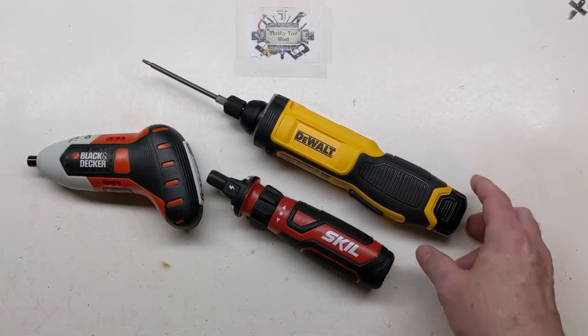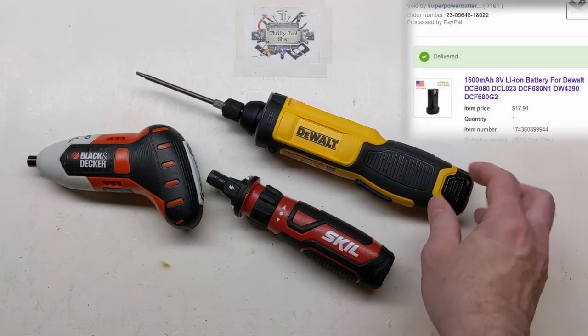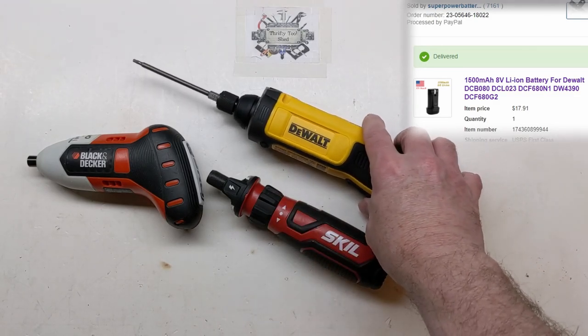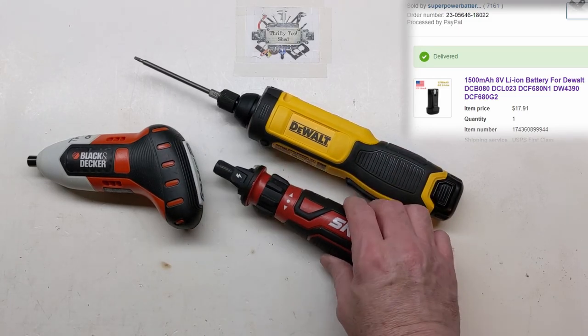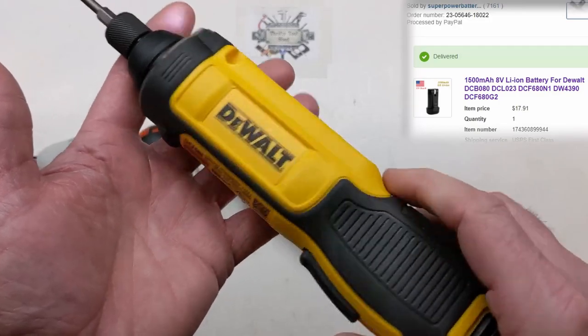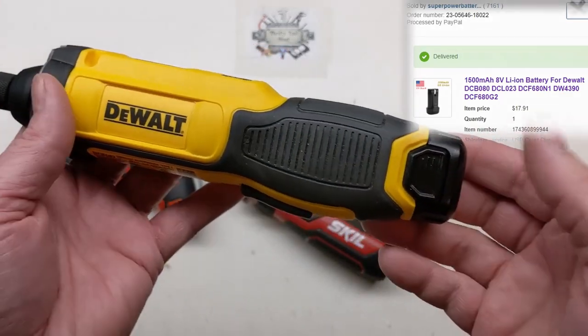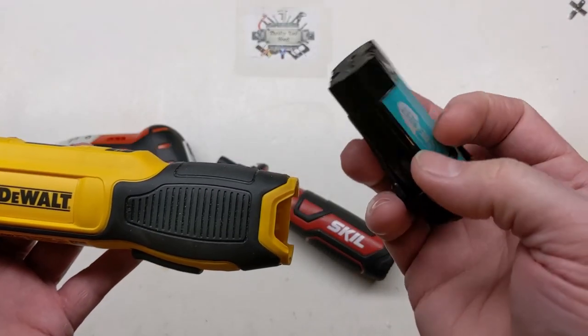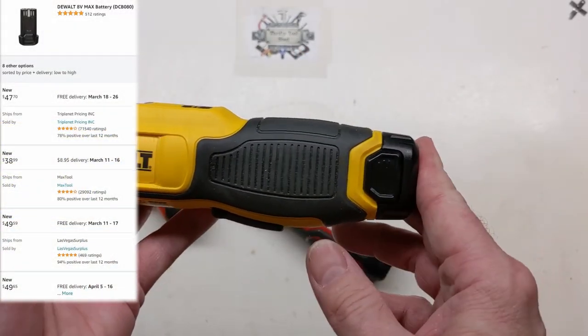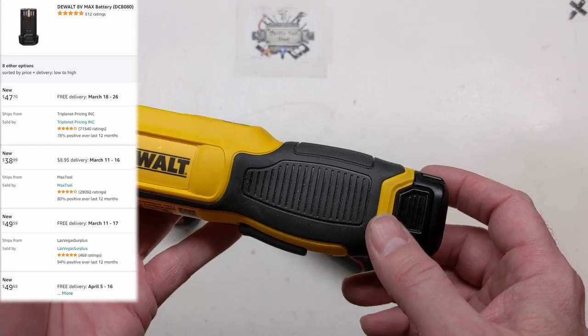I got the battery for about $15 to $17, and I only paid $20 for the screwdriver itself — so I got it for roughly the same price as just the battery. That's a no-brainer. However, by the time of this video, I tried to look up a link to share for those batteries.